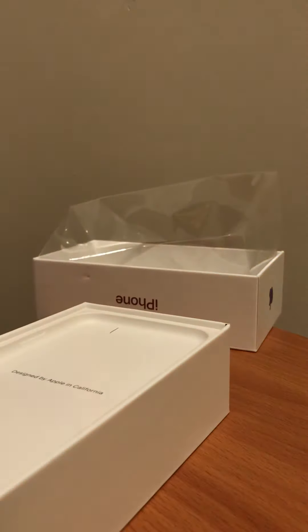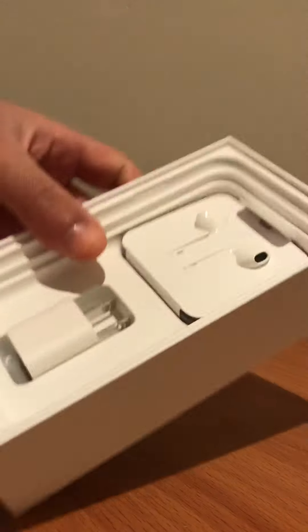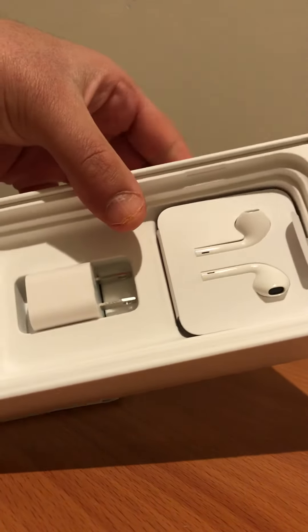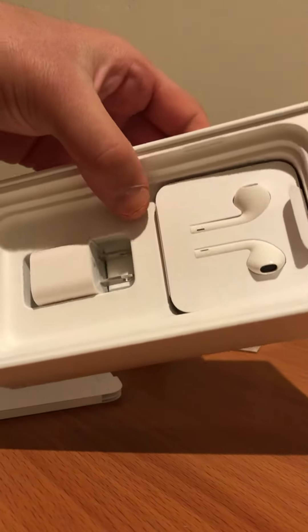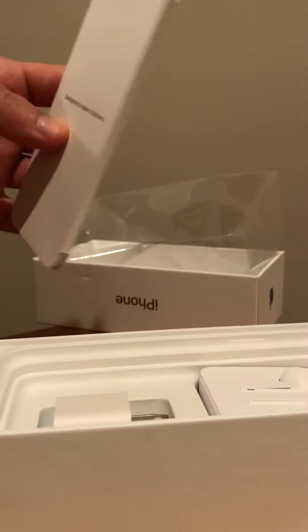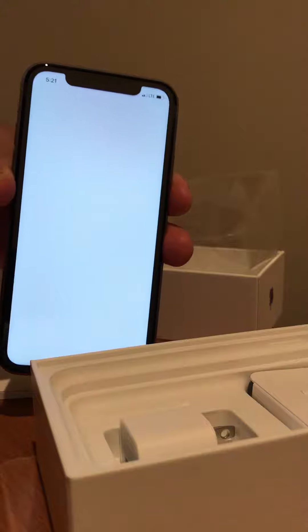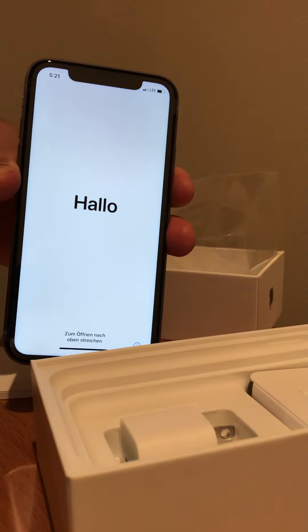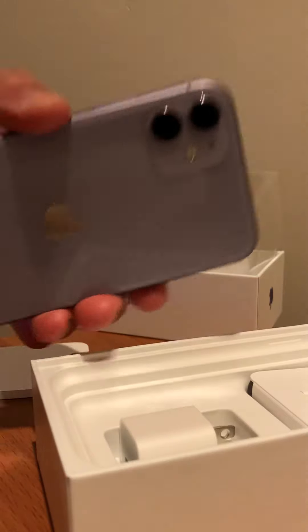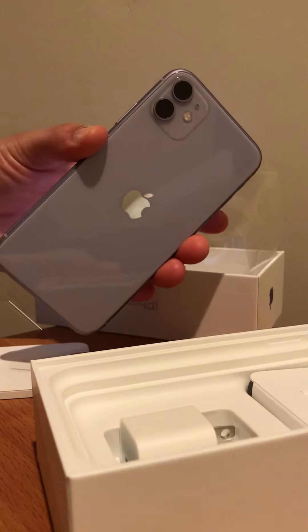So what we have in the box — like a regular iPhone: charger, wall charger, manual right here. And this is the phone — hello! There you go. Thank you.